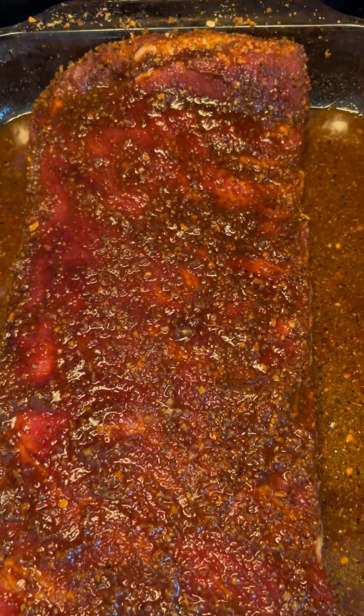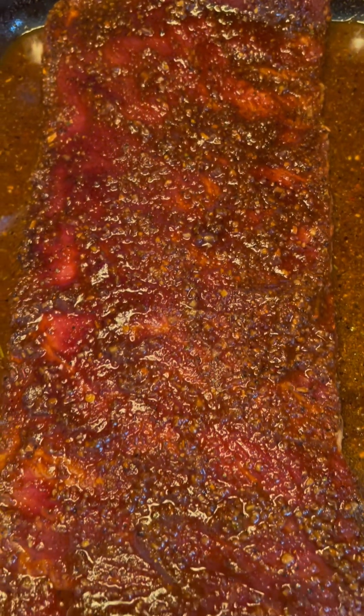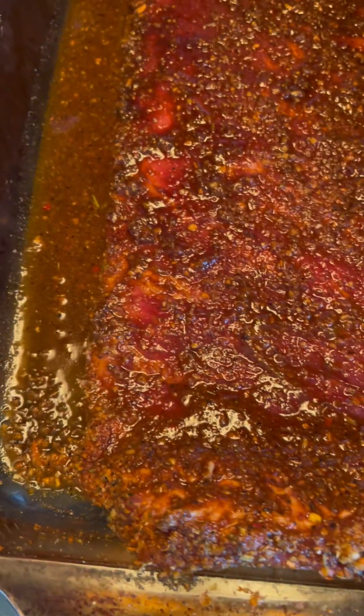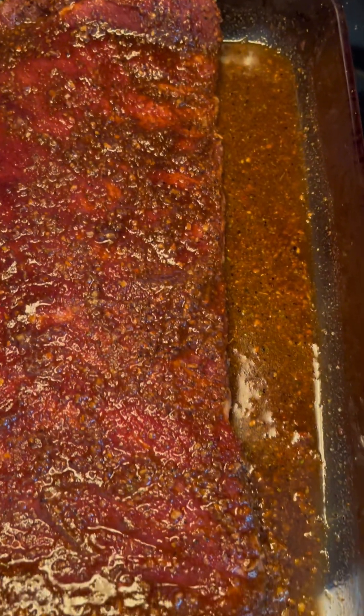Y'all, these ribs look so good! Stay tuned y'all, I'm gonna come back and show y'all when my ribs is done. But y'all look at that — my marinade is A1.